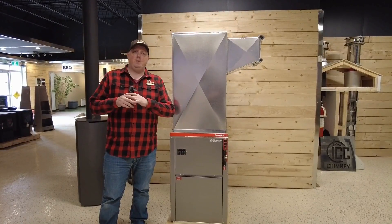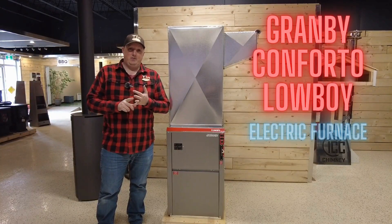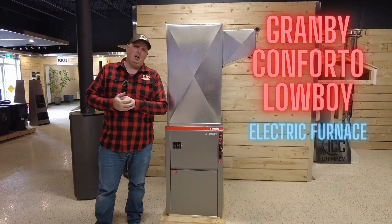Hey guys, Peter here from Tin Man. We're in the age of electric cars, everything is electrified, and furnaces are no different. Today we've got a video for you on electric furnaces.